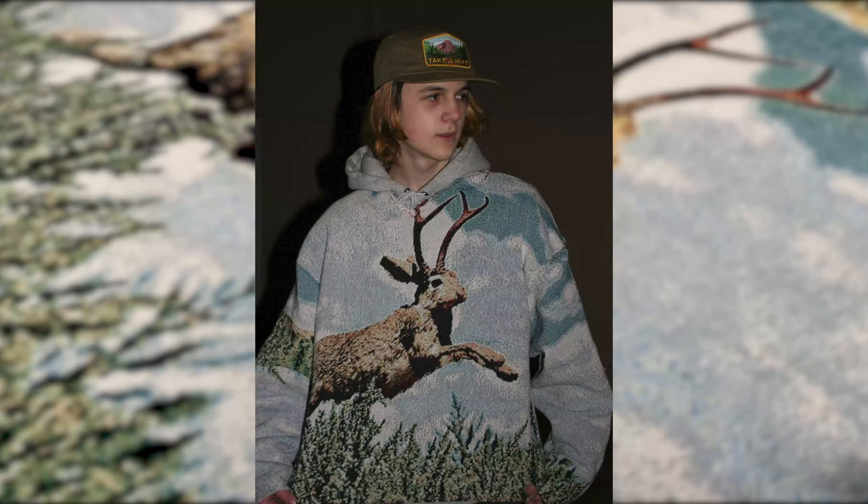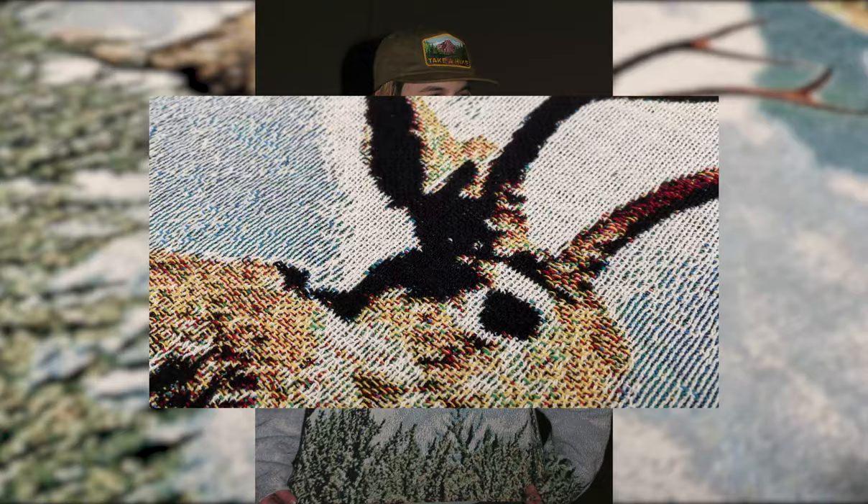Here are some of the pictures I got for the website. I'm super happy with the way they came out. I'm super happy with the way the sweatshirt came out — I love it. I love the fit, I love the feel. It's amazing.